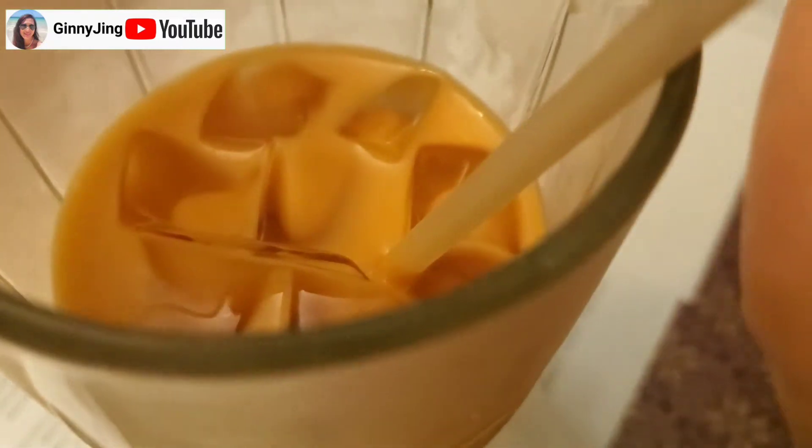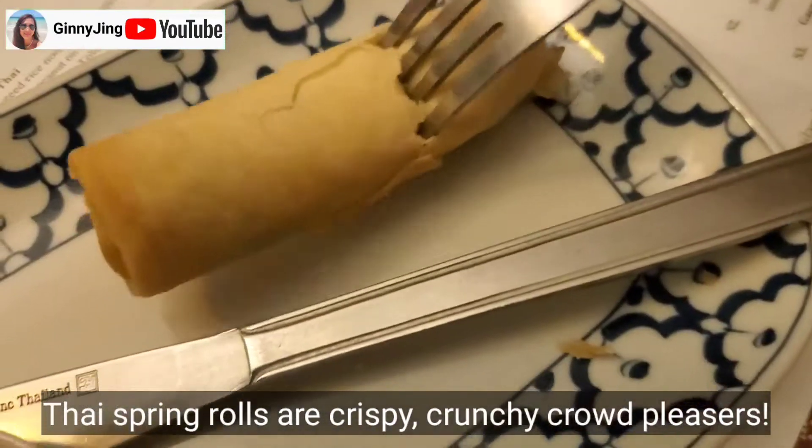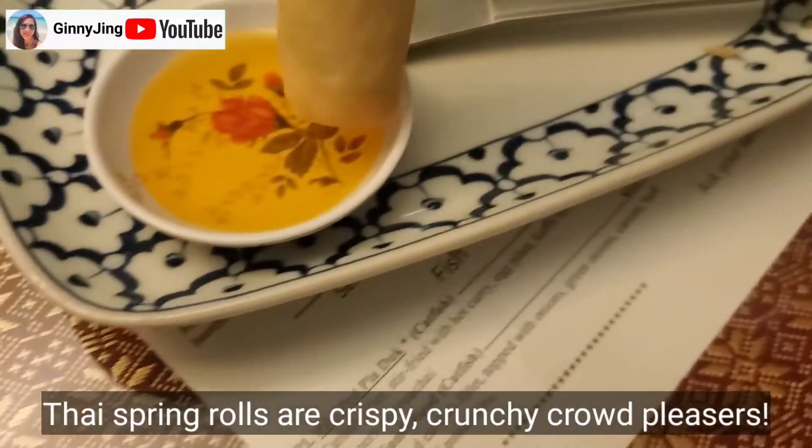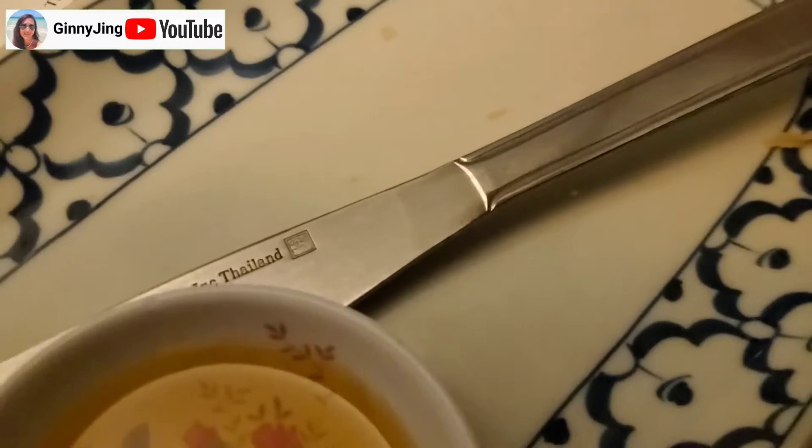Looks good. It's good. Spring roll — very crispy. Do they use forks, or do they use their hand to dip? It's very good.